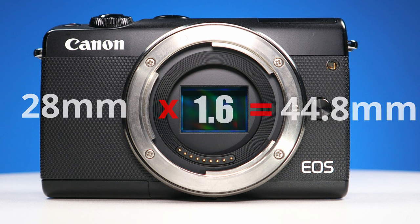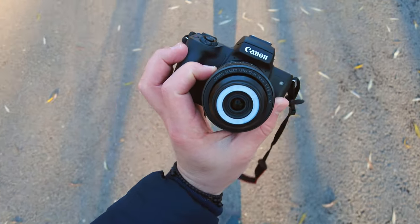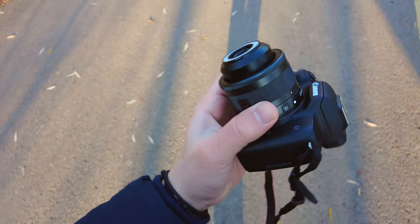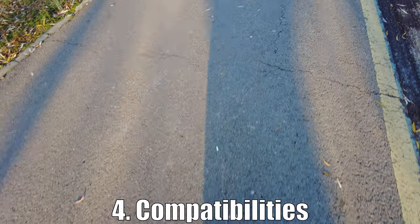28mm on an APS-C sensor is the full-frame equivalent of 45mm, so this lens can be very useful for street photography or portraits. There will be an episode with more photos made with this lens — once it's finished you will find the link in the description.